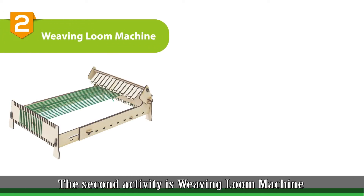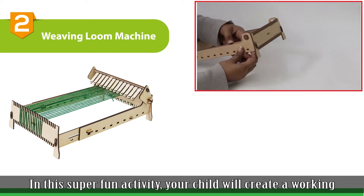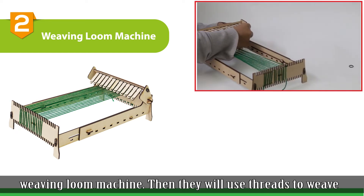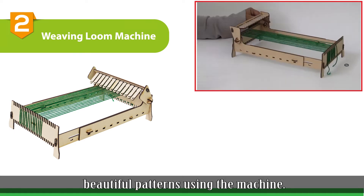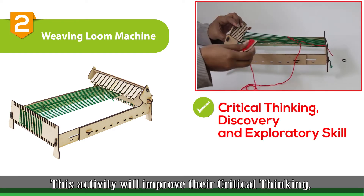The second activity is Weaving Loom Machine. In this super fun activity, your child will create a working weaving loom machine. Then they will use threads to weave different beautiful patterns using the machine. This activity will improve their critical thinking, discovery, and exploratory skills.